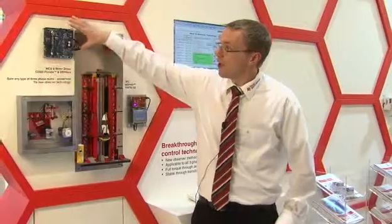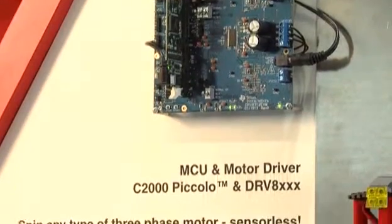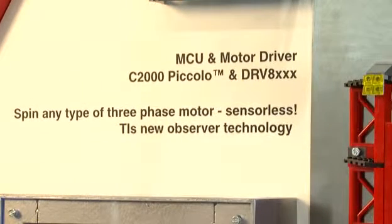Up here you see our EVM that we built for the purpose of showing this new technology, where you have the DRV8312 and a Piccolo device showing the demo.